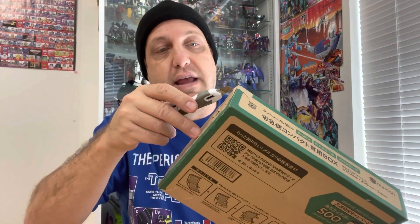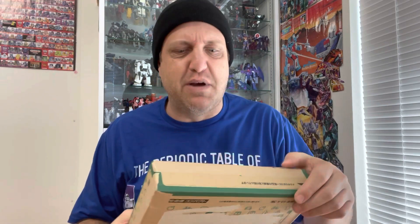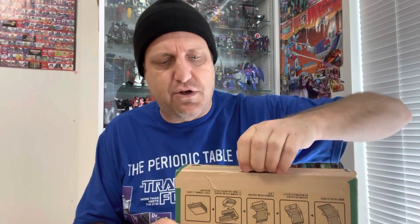Hope everyone's doing well out there in Transformer land. Those wave 2 reveals — wow — Metal Hawk and yeah, some figures I'm really looking forward to, especially Metal Hawk. Can't believe it's like a retail Cyclonus; it doesn't really look like it has any right to be a retail Cyclonus, but it is and it looks really cool. There are already a couple reviews up on YouTube.